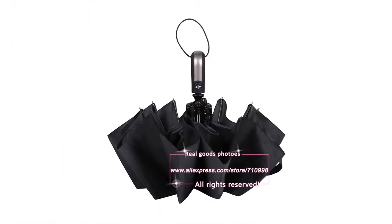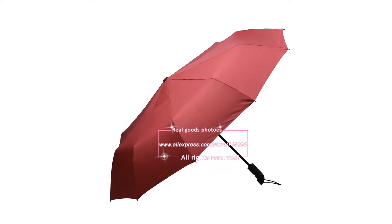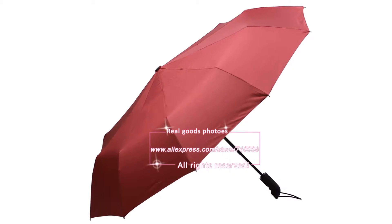We did not release this umbrella until all of our rigorous testing was completed. We have a Sten 2 Laboratory to test it and we have the test report. This is the windproof umbrella you have to choose from us.